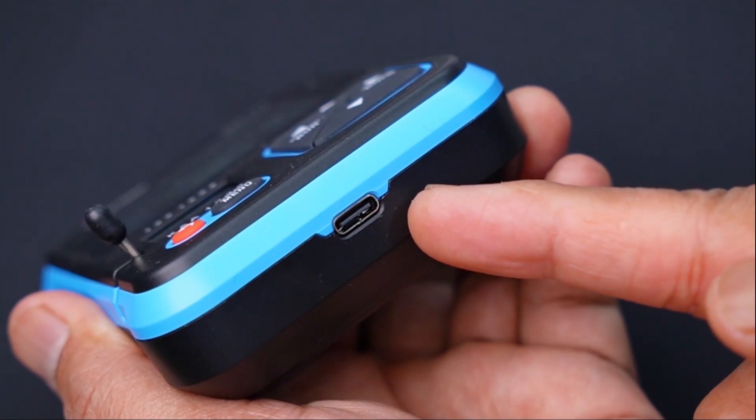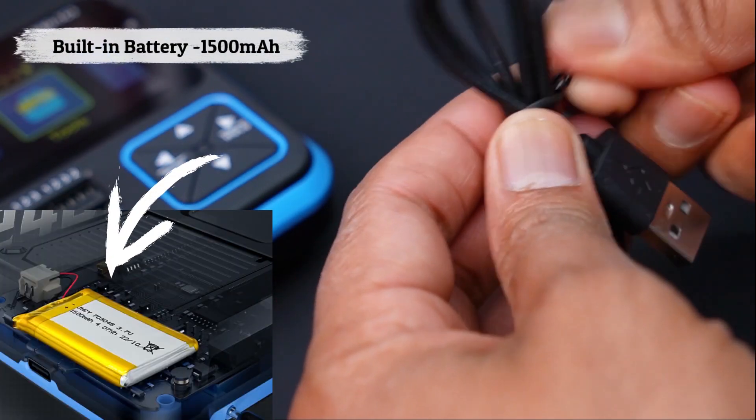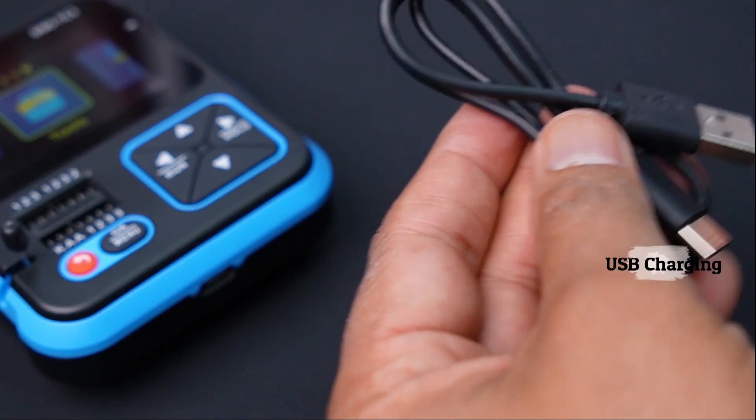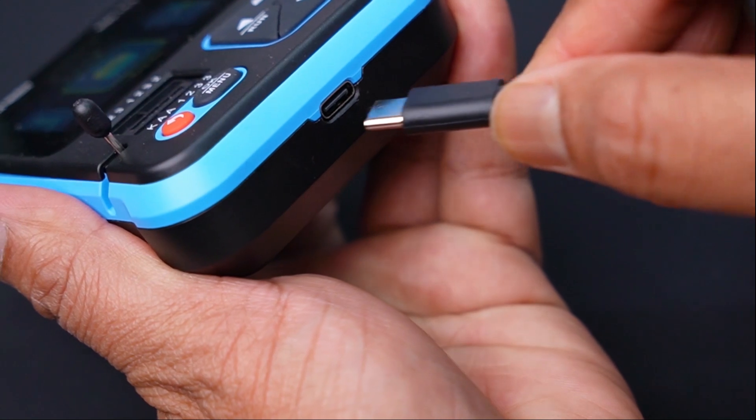Another best feature of this device is that you would not need a separate battery — it has an inbuilt battery. You can charge it by using the USB-C cable. During charging, the red LED will be on.